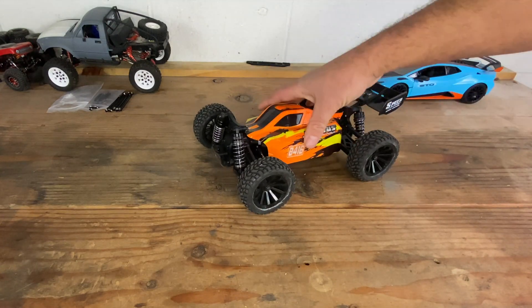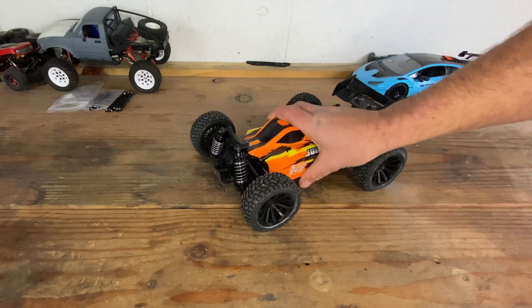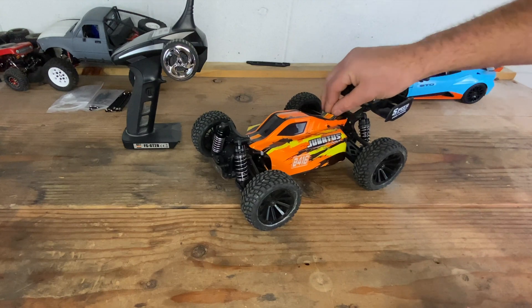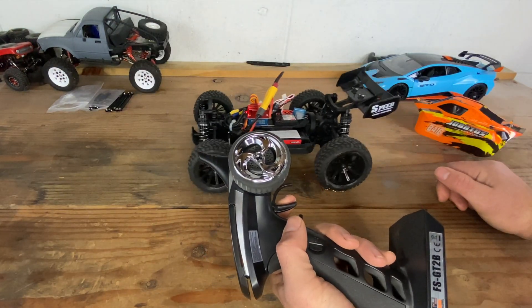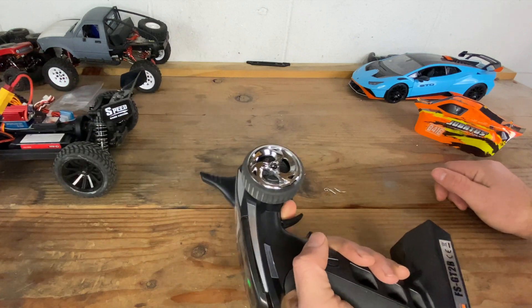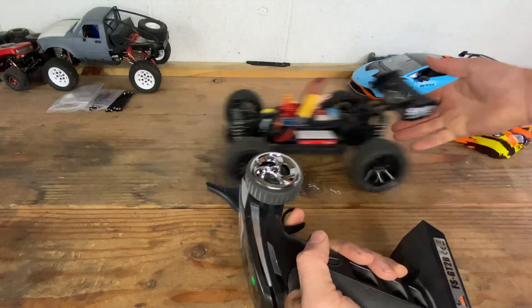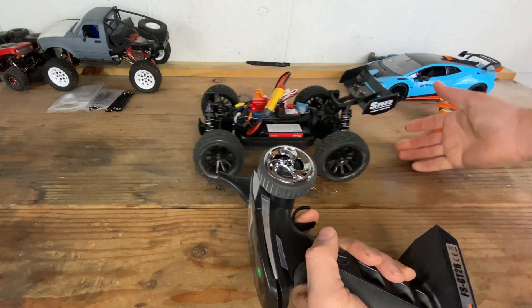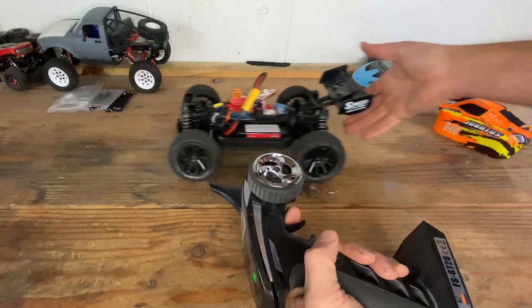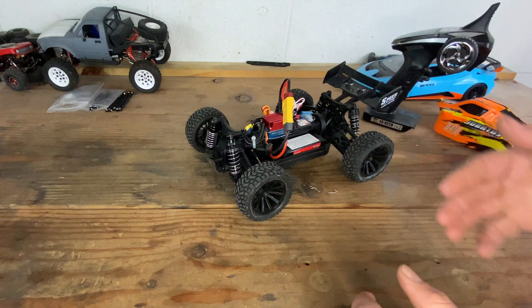I recently upgraded this Jubatis B416 to brushless and it has a cogging issue. When you give it throttle, even just slight throttle, you can hear and see that cogging — it's real jittery when it wants to go. I did get a comment saying maybe if I reprogram it, that would fix the issue.